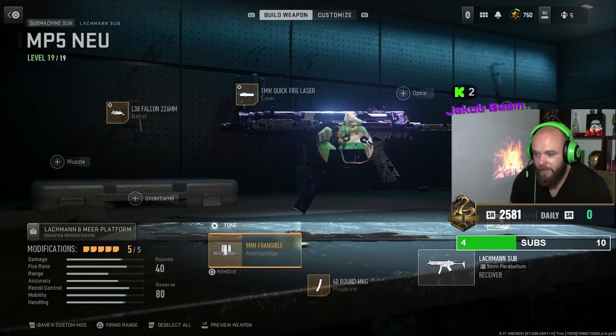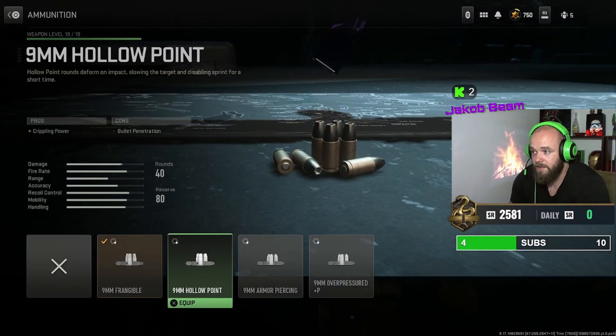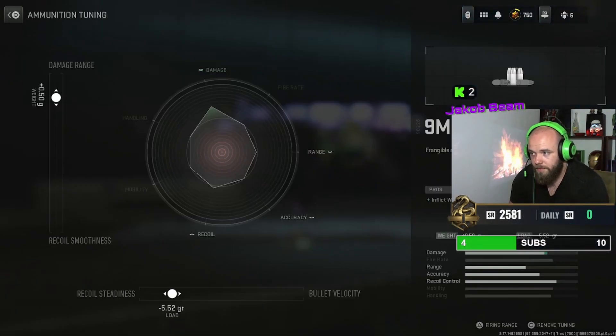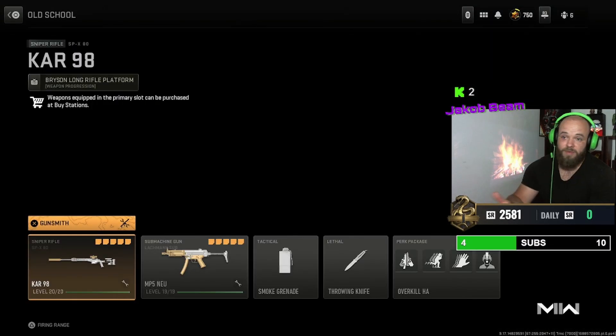Then we have the 40 round mag — you can also take the 50 round mag, doesn't matter. For ammunition, you can take frangible or hollow point. I'm a big fan of frangible, and tuned it in this way if you'd like it.